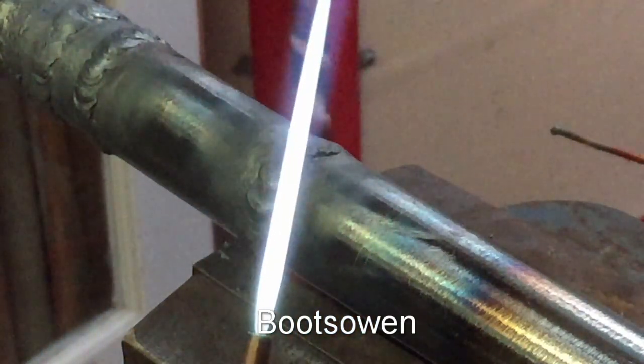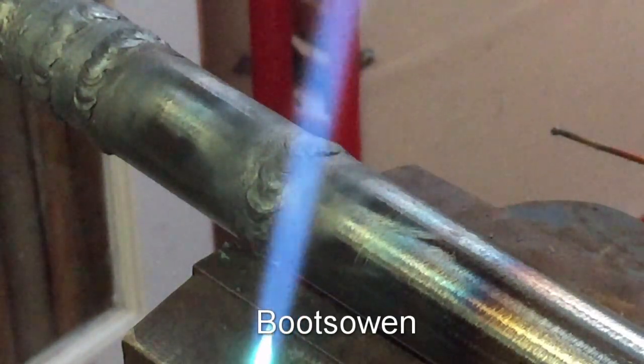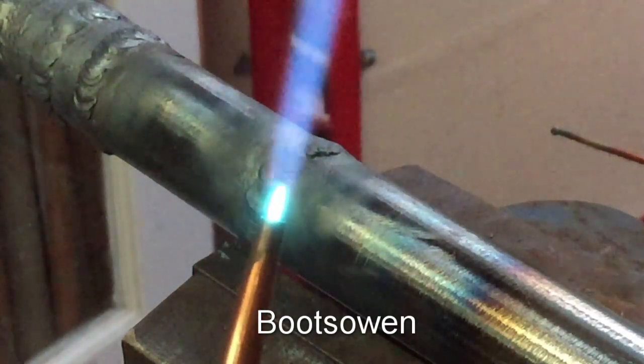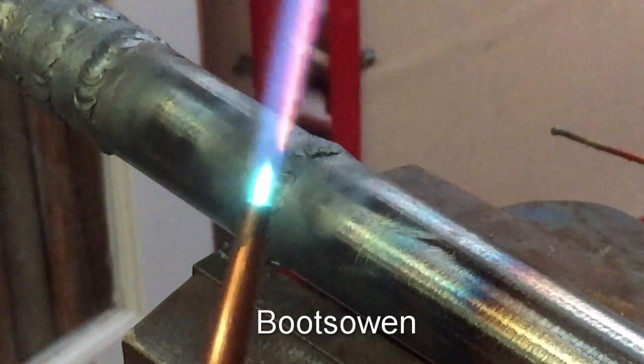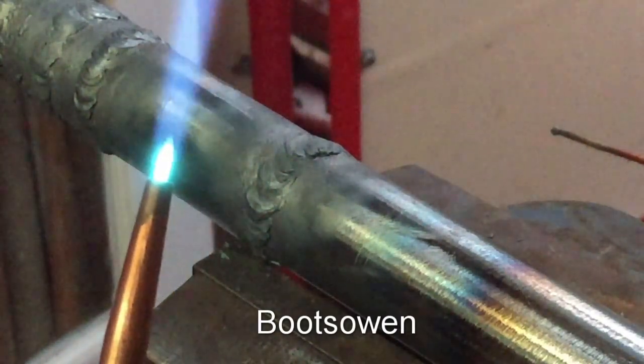Now we can see — we're still on a carburizing flame there. Turn up the oxygen just until the tip reduces into a little cone. It's flared up somewhat on the screen. I'll put a second lens over and see if it helps — so it's a lot darker there, once we get the light in from this.